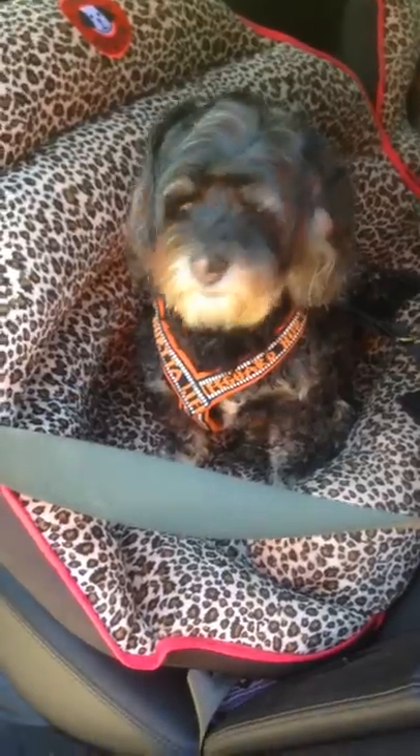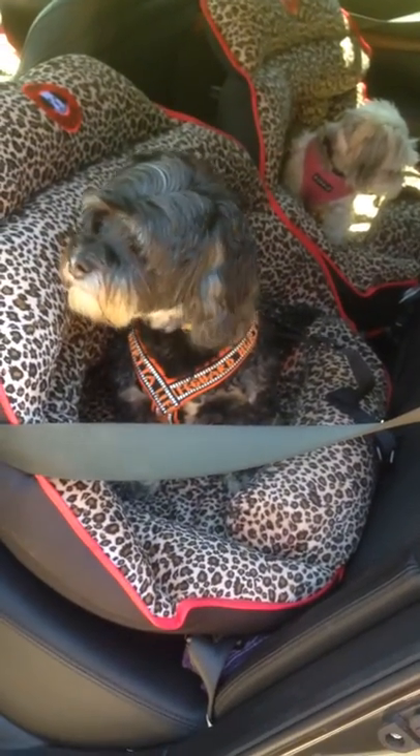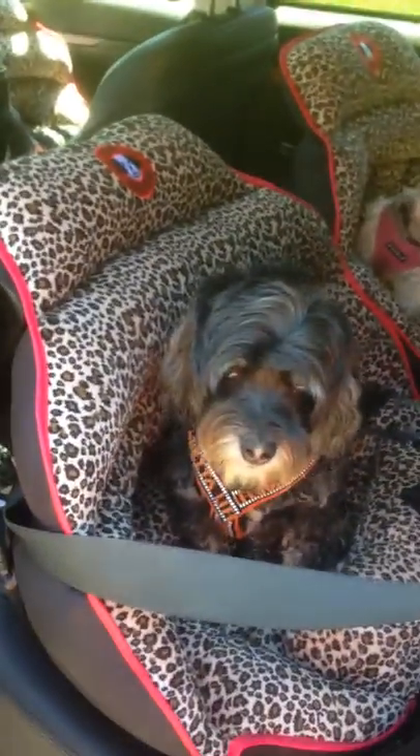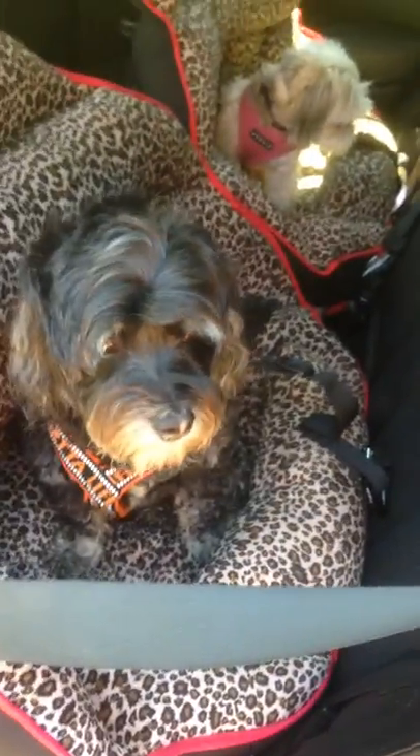Does the cover come off? No, it does not come off — you can spot treat and clean it. My guys have been hiking in their beds for probably four days now. We swim and we go in mud, and this animal pattern does not show the dirt. They're not relaxed right now because they think they've arrived to their hike — I just pulled over into a parking lot so they're up and ready to run.